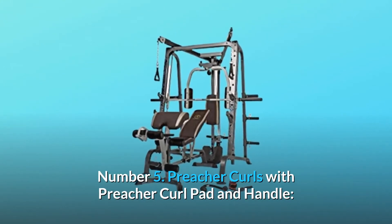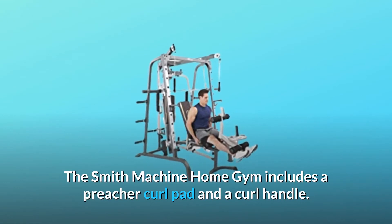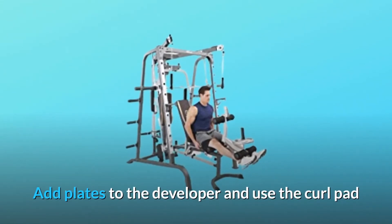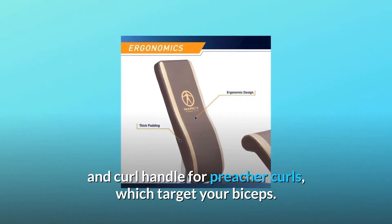Number 5: Preacher Curls with Preacher Curl Pad and Handle. The Smith Machine Home Gym includes a Preacher Curl Pad and a Curl Handle. Add plates to the developer and use the curl pad and curl handle for preacher curls, which target your biceps.